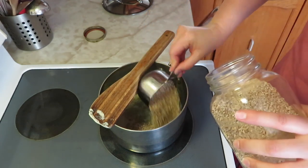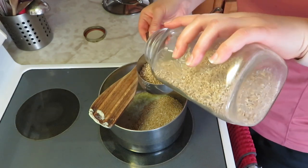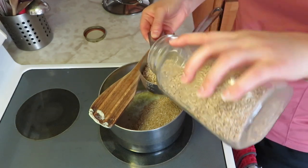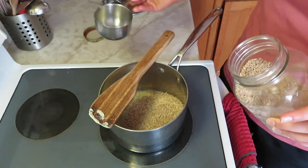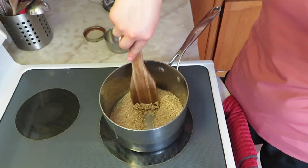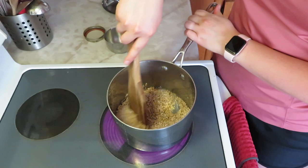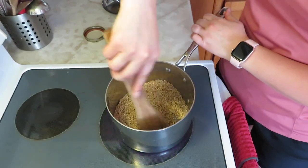I start just by melting some butter. There's some butter melted in that pan. And then I am just going to toast these steel-cut oats — they're not instant, they take a little while to cook, but I am just going to toast those in the butter.